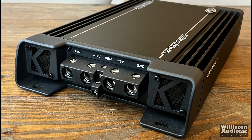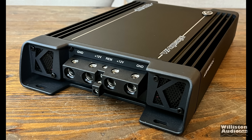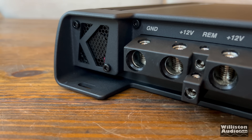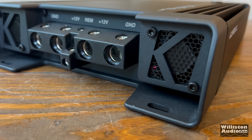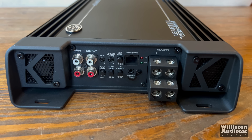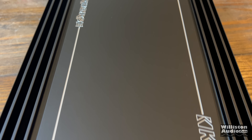Switching to the other side, we have double 1-gauge inputs for power, and you can see the tunnel fan cooling. The way this is set up is with the minus-plus-plus-minus configuration — that's because the power supply is designed this way, and Joe will explain that later. There are also two remote connections — one for input, one for output — and it has a tunnel-style fan cooling which helps keep the amp nice and cool.